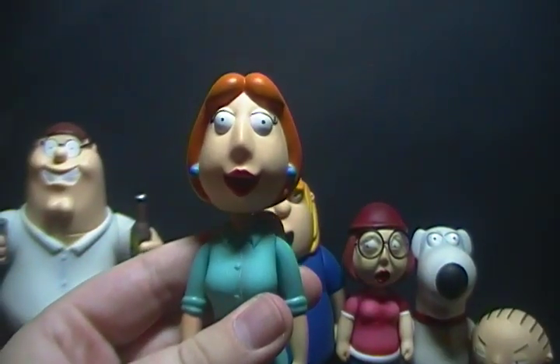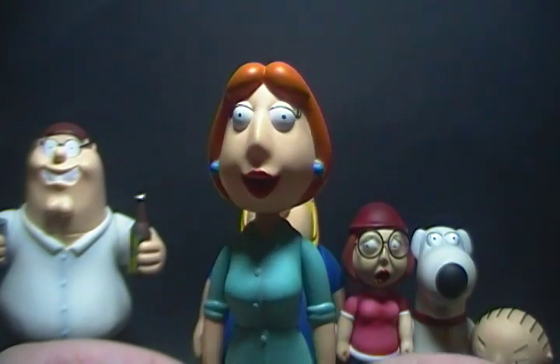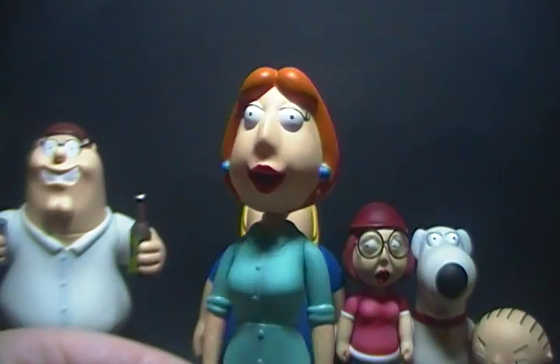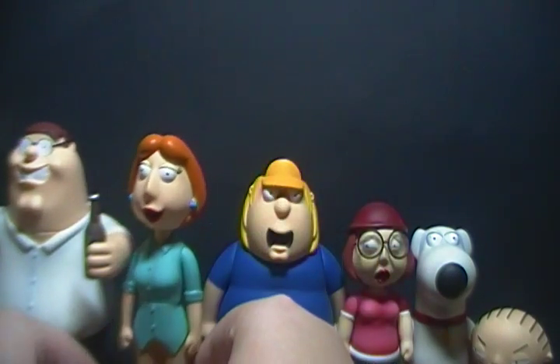Accessory-wise, Lois comes with nothing at all, and that really stinks. I really wish they could have given her something — they could have been a bit creative. But she's still a nice figure.